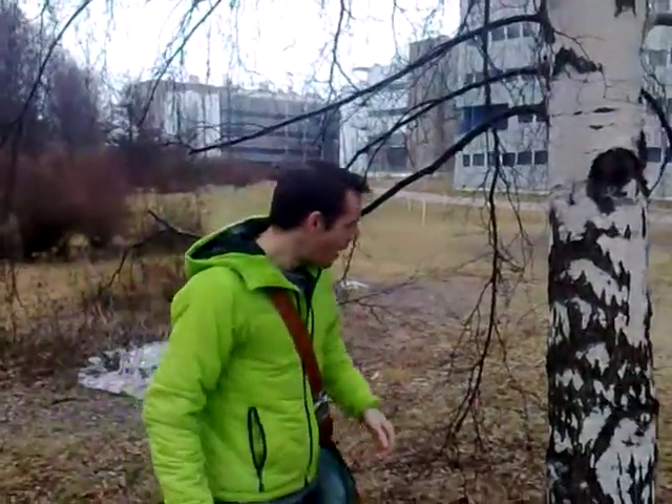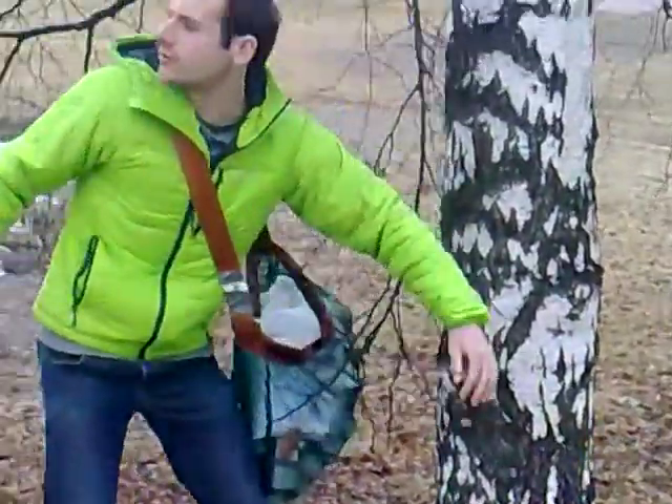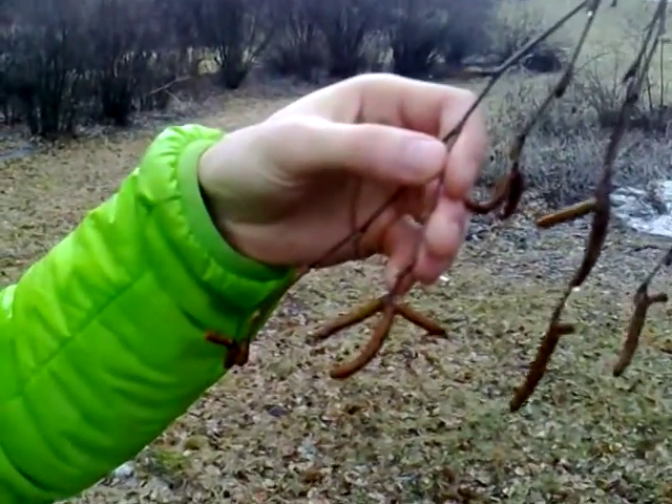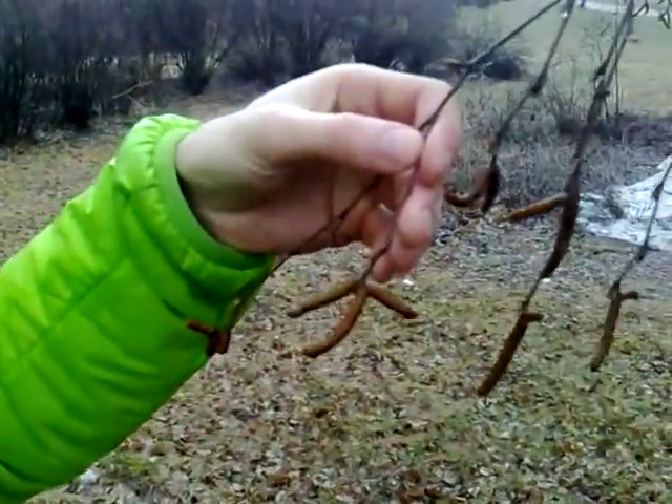It is also important to pick trees which are the correct species. Characteristics to look for when selecting a tree are black scaly bark at the base of the tree and also these hanging branches. It is important to select branches with many catkins such as this one here. We can even see a triple catkin arrangement.